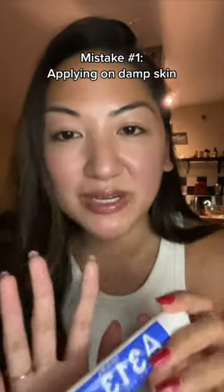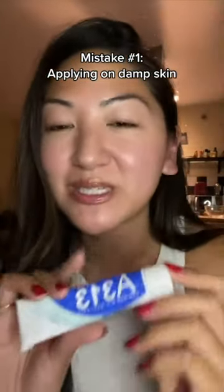Wet or damp skin can really aid absorption of ingredients, which sometimes you want, but with something like a retinoid you might want to avoid, especially if you're just starting out. Just make sure that your skin is completely dry.